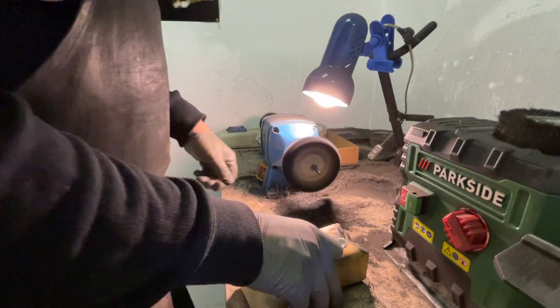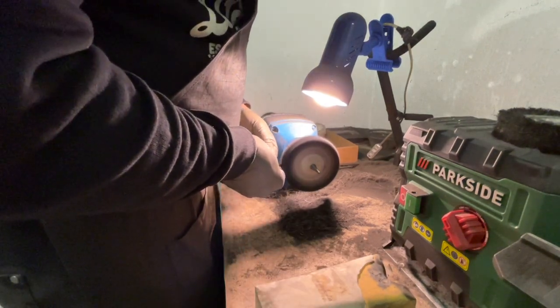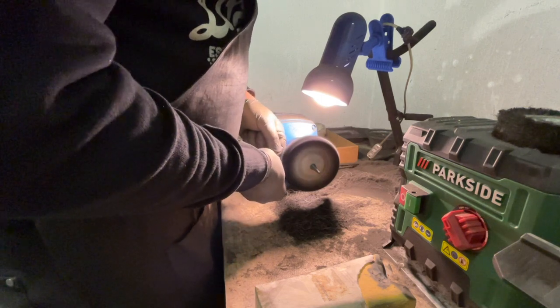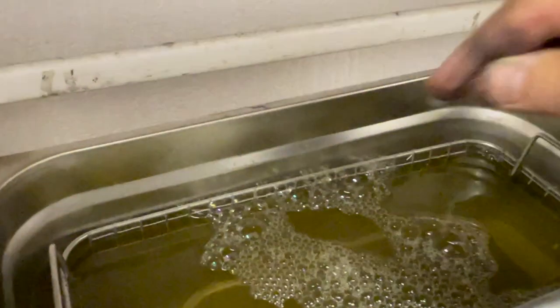Now all key parts are polished to a high shine on the polishing machine. After the polishing machine, we use an ultrasonic cleaner to remove the polishing remains.